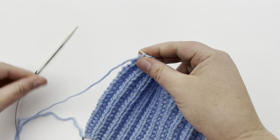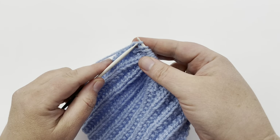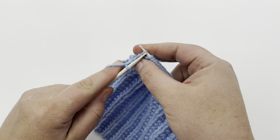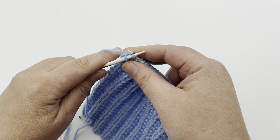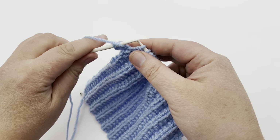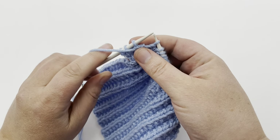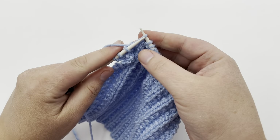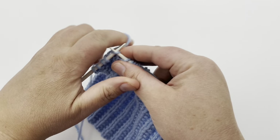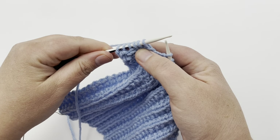We're going to begin on row one. It is a two row repeat. Row one, you're going to start by knitting the first two stitches — knit one and two. And then you're going to purl next, which will start a repeat of the next four stitches. So purl once, and then put the yarn to the back and knit three times: knit one, two, three. Then repeat those last four stitches.